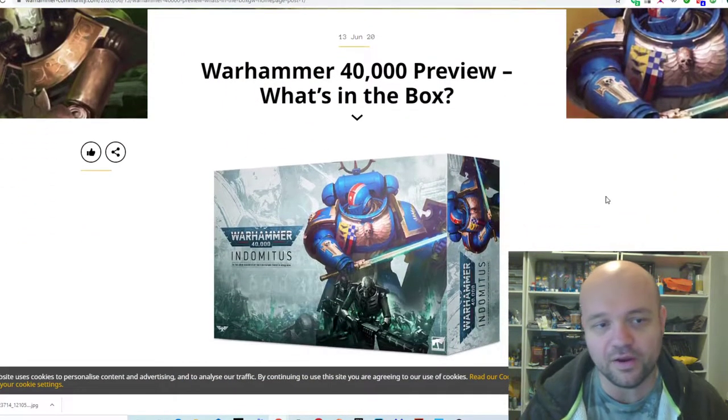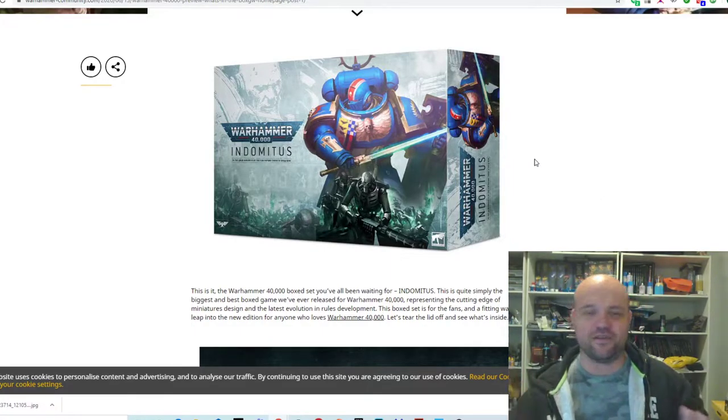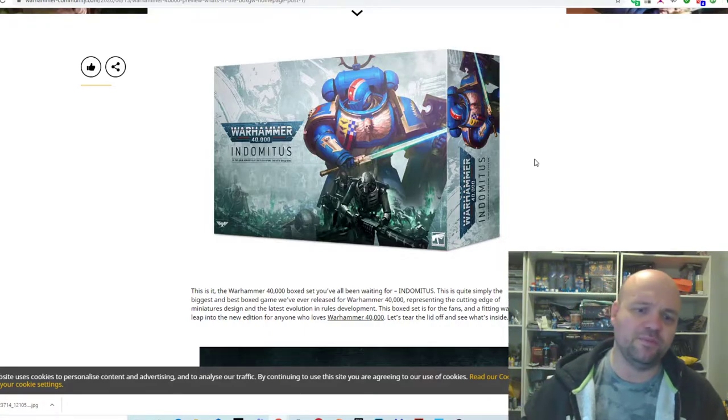Let's get to the actual box. So here's the Indomitus Crusade box. You can see just by the picture it's a very, very beefy box.